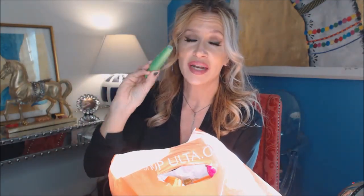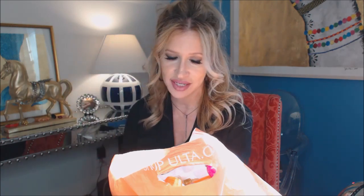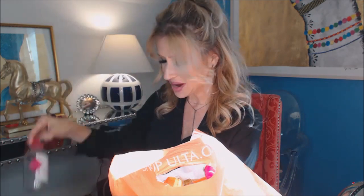The Lash Blast Clump Crusher is a wonderful one to use under wet formula mascaras like Chanel Volume, Stella, or YSL Baby Doll. Put something like this on first, let it dry for a minute, then the other ones will weigh it down less. It works kind of like a primer mascara.